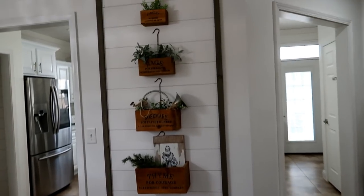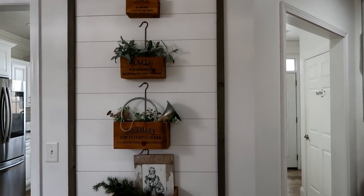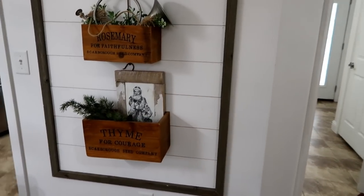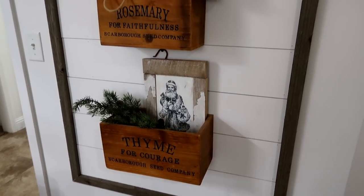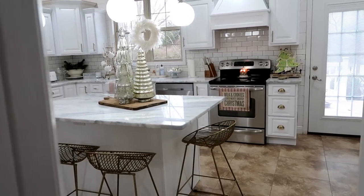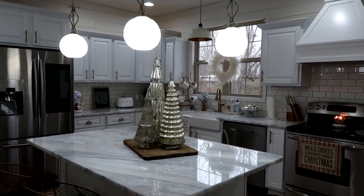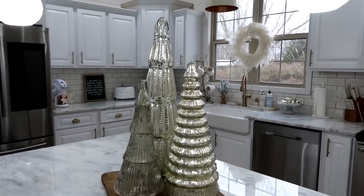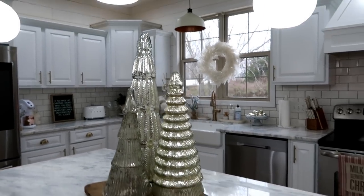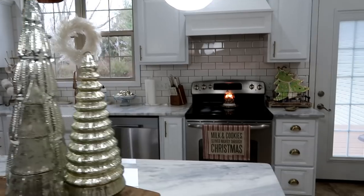On this wall we built a little shiplap feature and hung herb boxes from Decor Steals. Then let's move on into the kitchen — I've got a very neutral vibe going on in here. On the island I have mercury glass-looking trees on a big wooden cutting board.